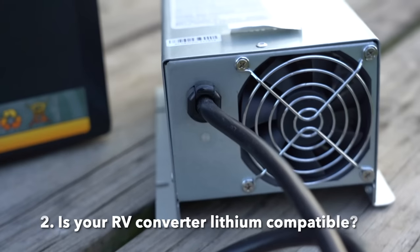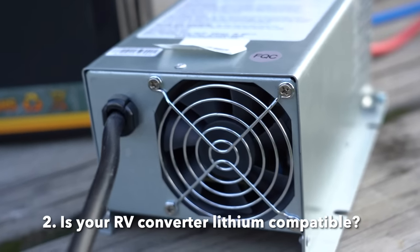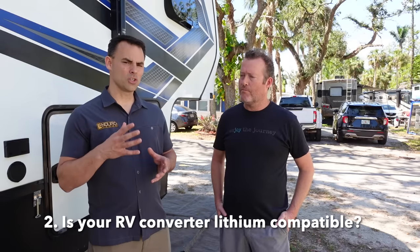The number two thing is your onboard converter, which is your charger — is it lithium compatible? If you have a 2022 or newer, most likely your converter is already lithium compatible. Some manufacturers now have an auto-detect version and others have a lithium version on board, and we can help you identify those. If it's 2021 or older, we'll grab the model number off your converter and identify it, and usually it's going to be a swap out — for anyone with light electrical experience, that's a very simple swap.